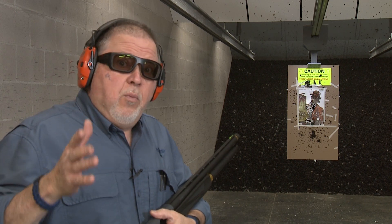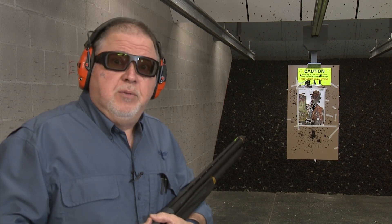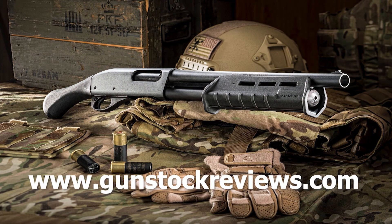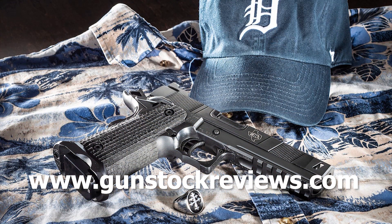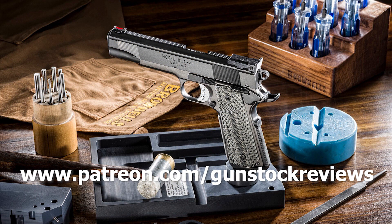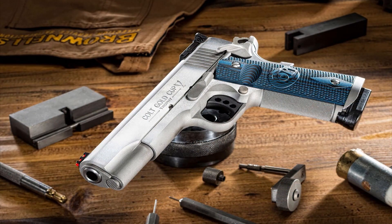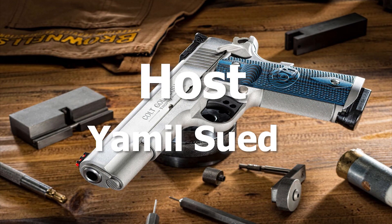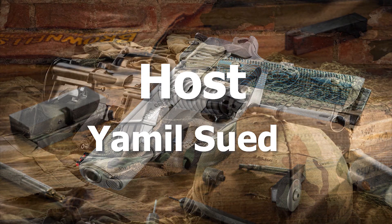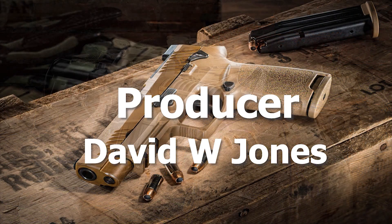Thank you for watching, and of course stay safe and have fun at the range. Thank you for watching Gunstruck Reviews. Please visit our website at www.gunstruckreviews.com for more exclusive content. Please visit our Patreon page at www.patreon.com/gunstruckreviews. Your contributions would be greatly appreciated and help us grow our selections and frequency of videos.